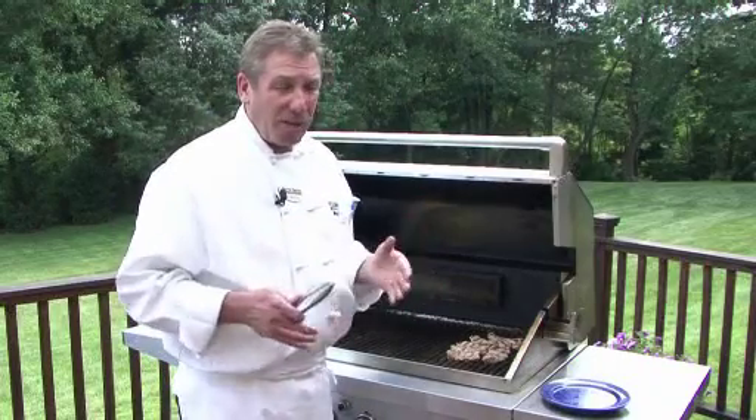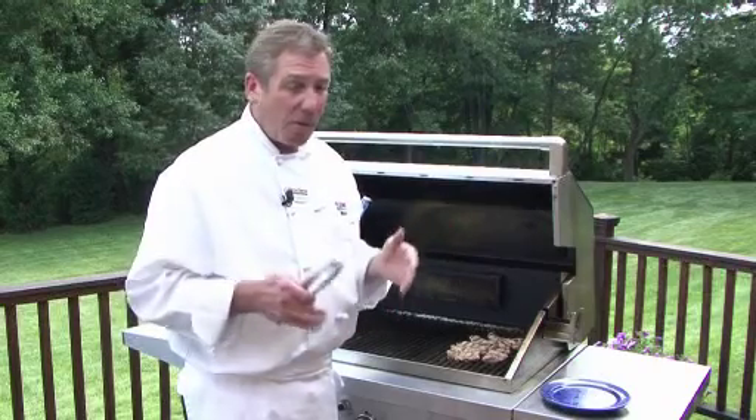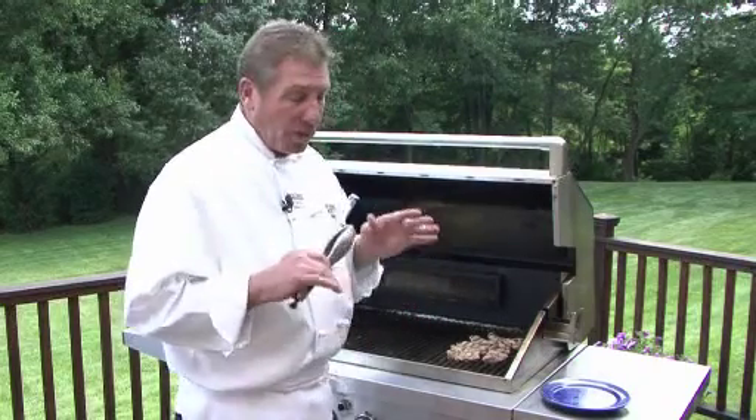But in this case, we're going to have a salad dressing going over the top of it, so moisture isn't really something that we need. We're going to have plenty of moisture from the dressing.